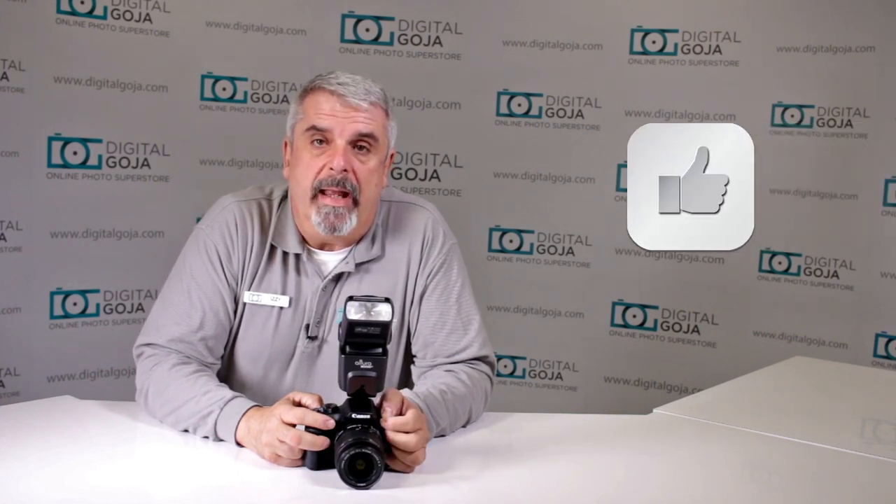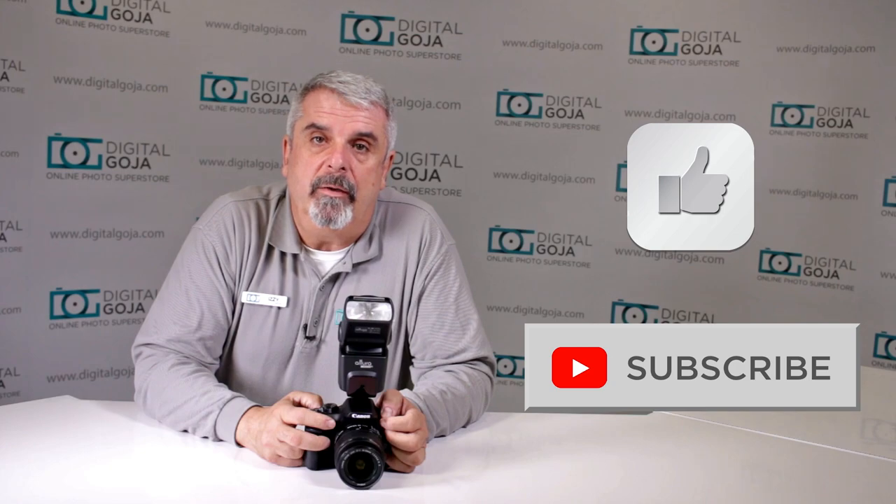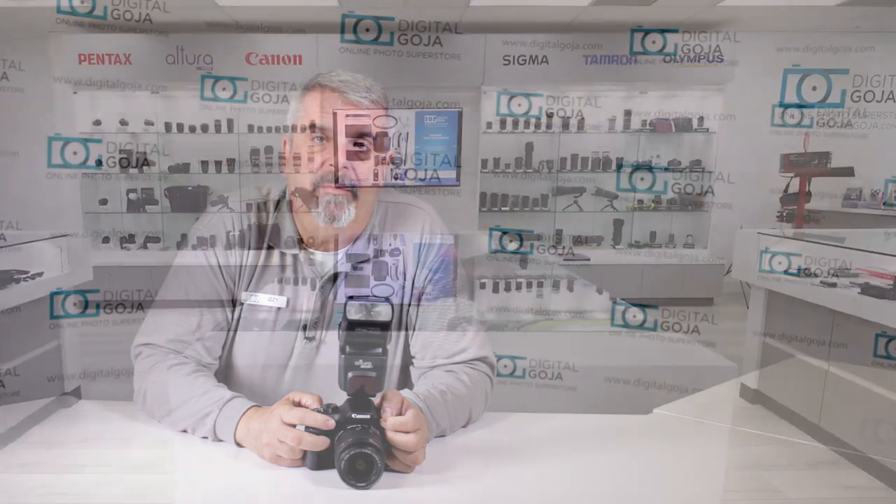Hello again, Izzy from Digital Goja showrooms. Today we're going to take a look at a question I found on some blogs and customer service questions about the Altura Photo ETTL flash and the focusing beam. If this video helps you out, remember to hit the like button and subscribe to our channel for future unboxing sessions and tutorials. Don't forget, when in Miami, visit us at Digital Goja showrooms.